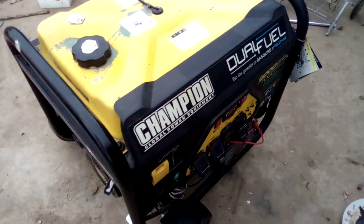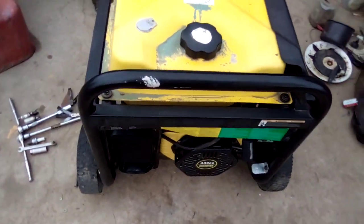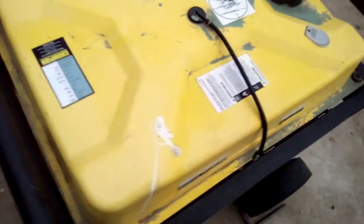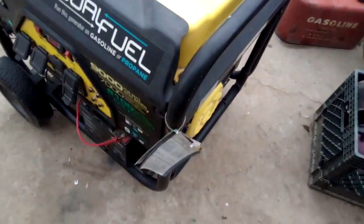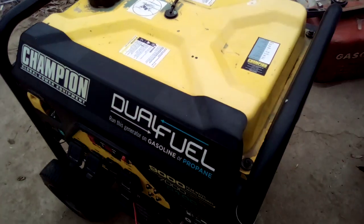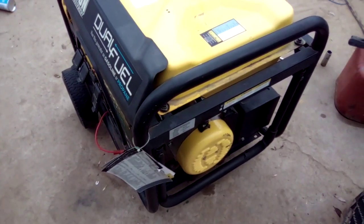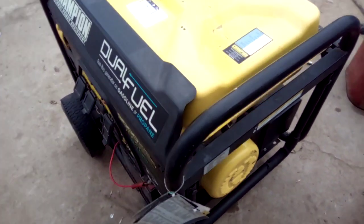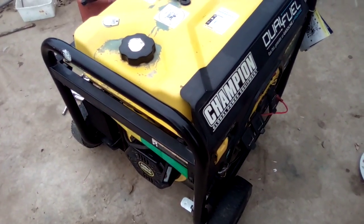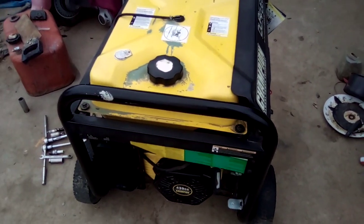Hey, what's going on. I got this generator here that I'm fixing for a friend of mine. It's a Craftsman 9000 watt dual fuel electric start — really nice machine. But it turns on and doesn't want to stay on; it'll idle for a few seconds and then just die. I sat here and messed with this thing for hours and hours, and actually a couple of days went by and I'm still trying to troubleshoot it.